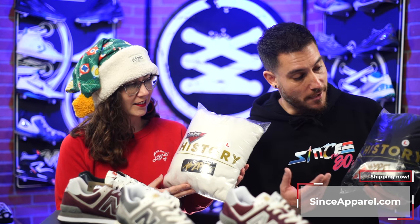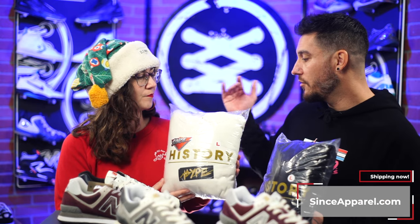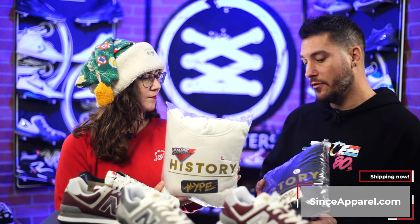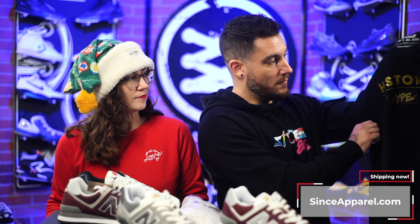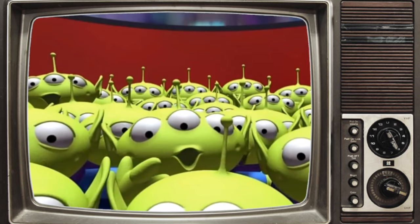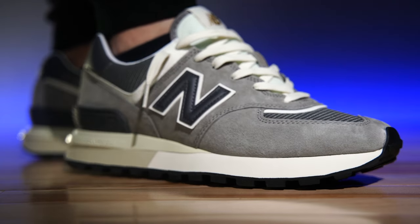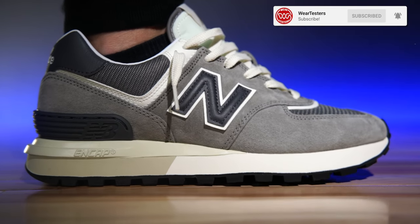Not only do they look awesome — same style hoodie, just different colors and same type of screen print application — but we also have t-shirt options available. I alternated the design on them, so the black tee comes with the black tape, but the black hoodie comes with the white tape. I think these are awesome and I think they're dope.